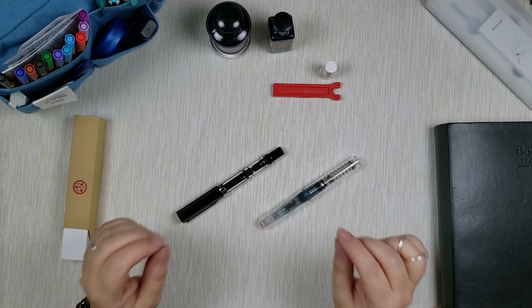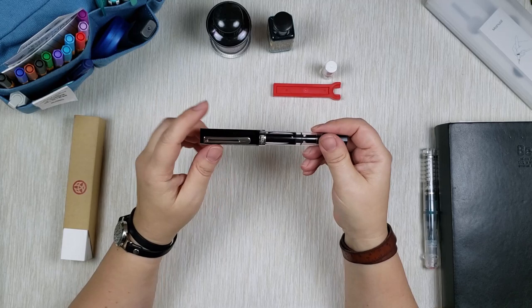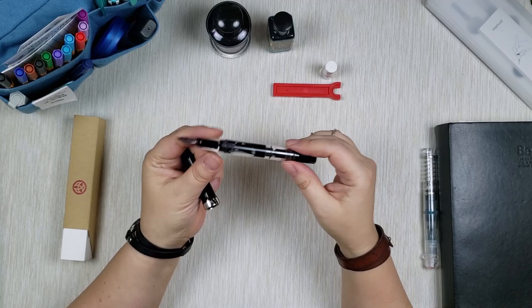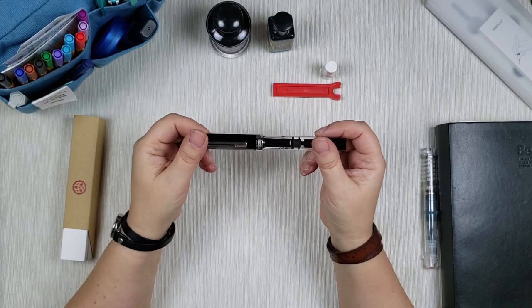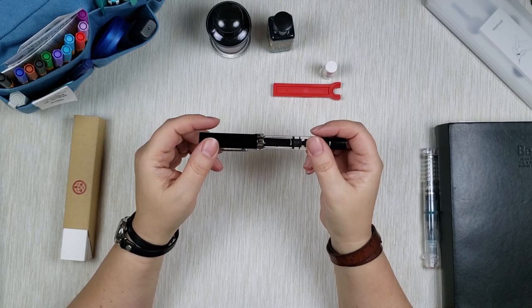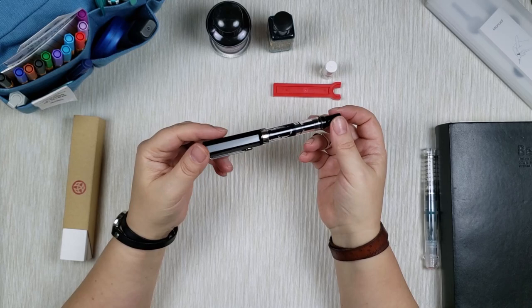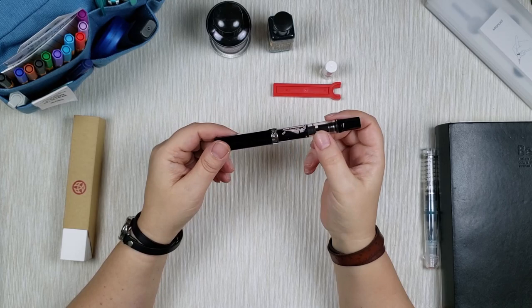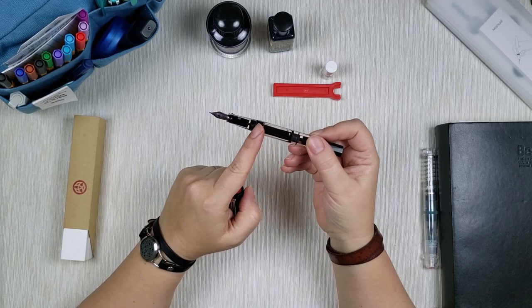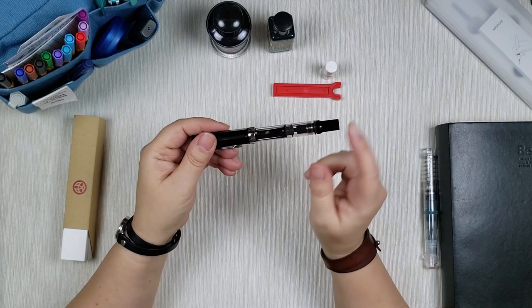Let's review TWSBI Eco first. This one is in black — the end and cap are black, but otherwise it's a clear demonstrator pen, clear end-to-end. I've had this pen for probably 10 years if not more; I got it from Goulet Pens and it was either my first or second fountain pen ever. In basically a decade, it looks fantastic — like I just got it. It withstood the test of time, writes wonderfully, and holds the ink wonderfully. I've had ink in here for probably over a year and I'm still able to write with no problem. The nib doesn't dry; the ink doesn't evaporate.